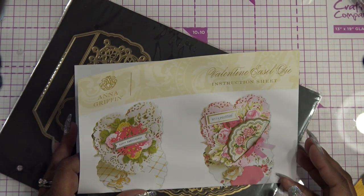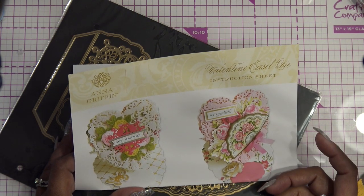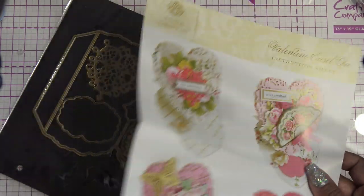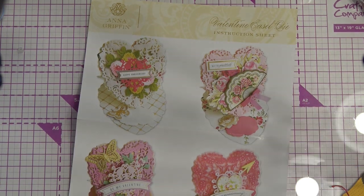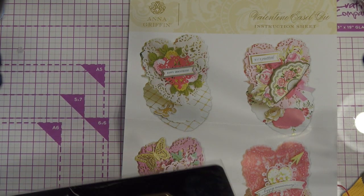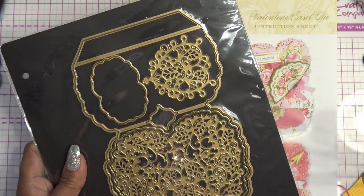That also reminds me — does Martha Stewart still make craft stuff? I remember that was a big thing back in the day, we got a lot of things from her and it just kind of died out. I remember seeing her on QVC or maybe HSN, but it doesn't matter now — they're owned by the same company, QVC owns everything. Anyway, I'm gonna try this out.